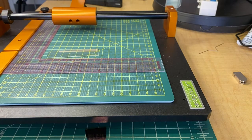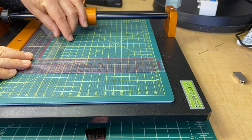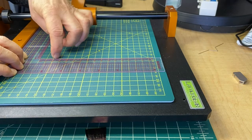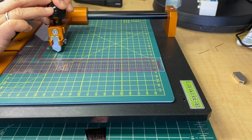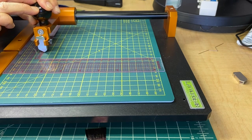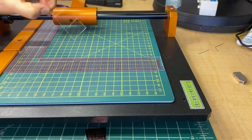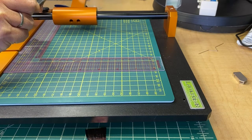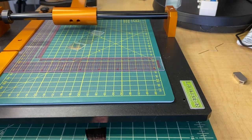Now we'll cleave the 22 millimeter pieces off the edge of this. I'm using a magnifying lamp to position my ruler. I make a scribe — you can see the line. Now I'm going to use larger glass cleaving pliers to cleave. There's one piece.